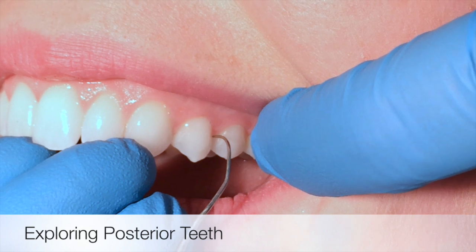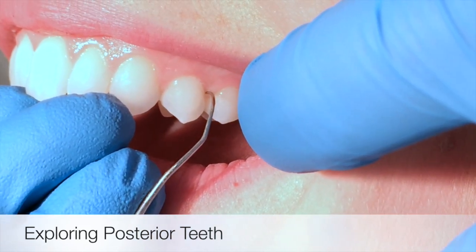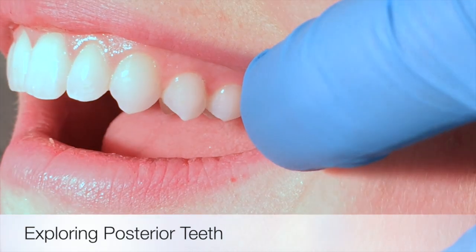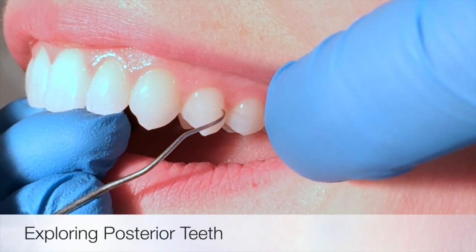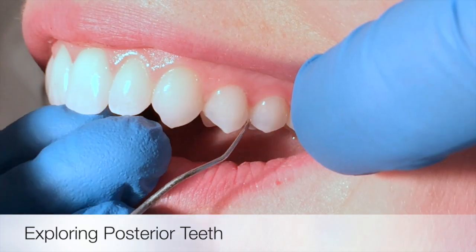For the posterior teeth, place an interproximal, and if that bend is pointing posterior for posterior teeth, it is the correct working end. Take a look if it was the wrong end — that elbow actually points anteriorly, which would indicate the incorrect end. This is correct.